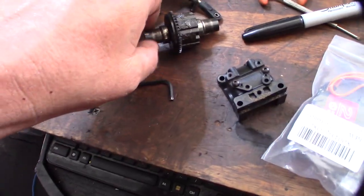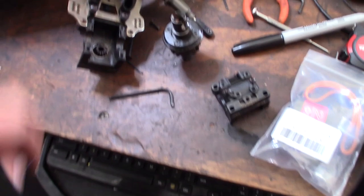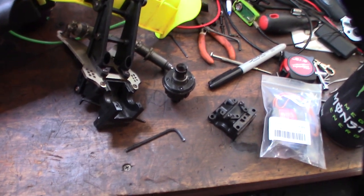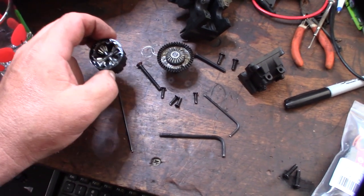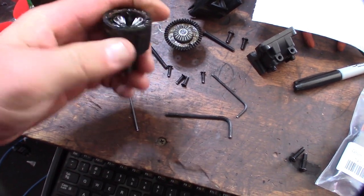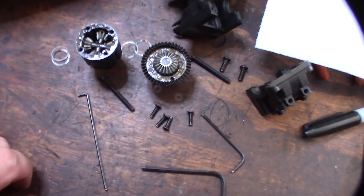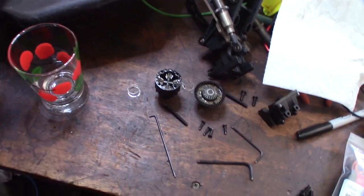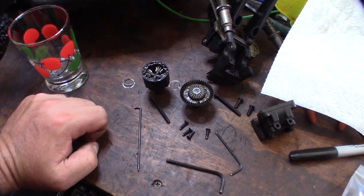I have the gearbox open and I'm going to take the diff apart. I don't have any diff fluid — nobody locally had it. When I got the diff apart, no fluid came out, and it's pretty stiff. I can't get any fluid locally, so I might ultrasonic clean it and use some alternative like tri-flow or something in there. I'm not going to race this thing, I just want to get it going again, but I also don't want to destroy the diff.